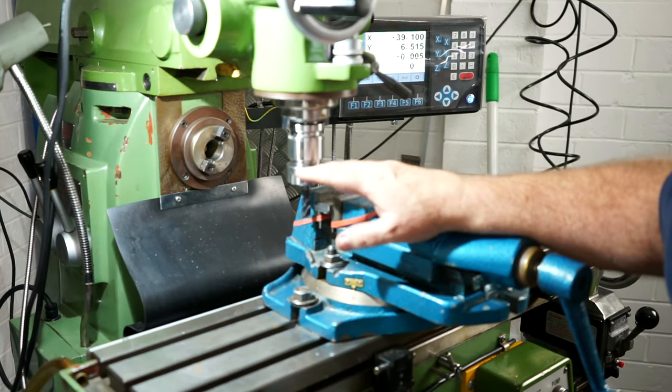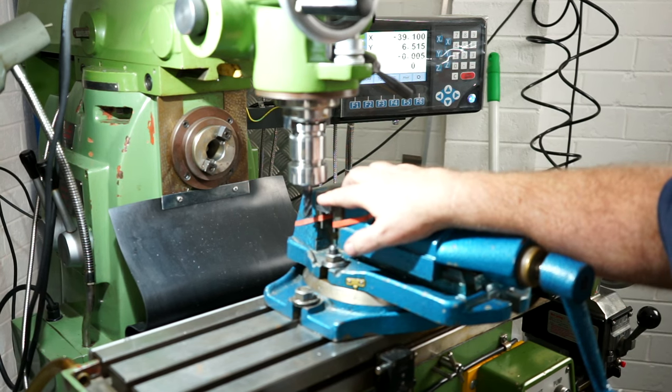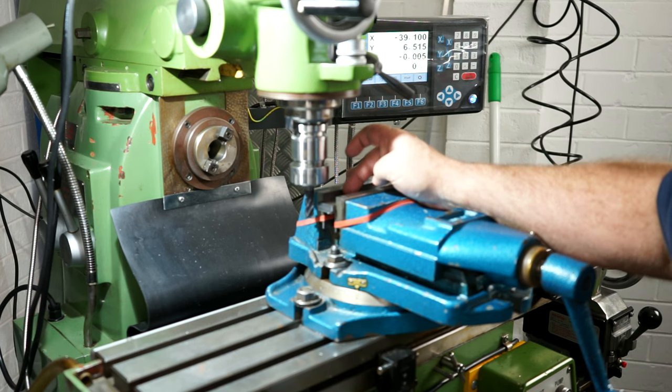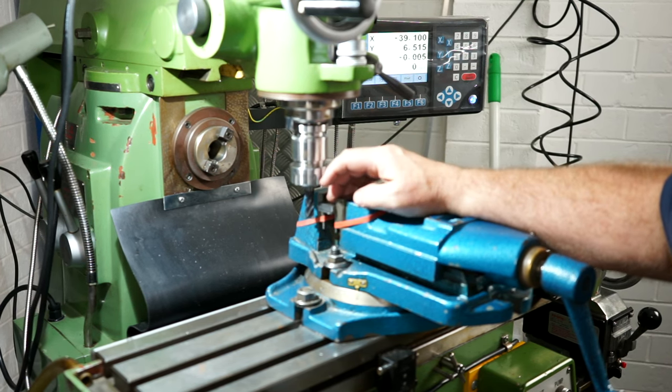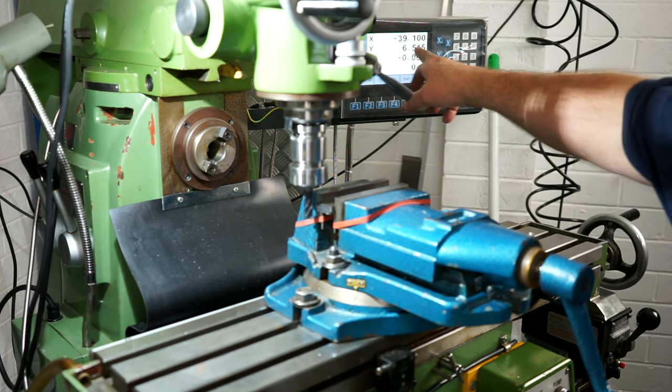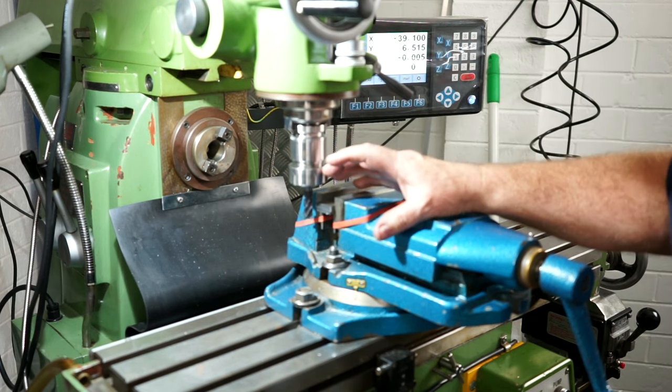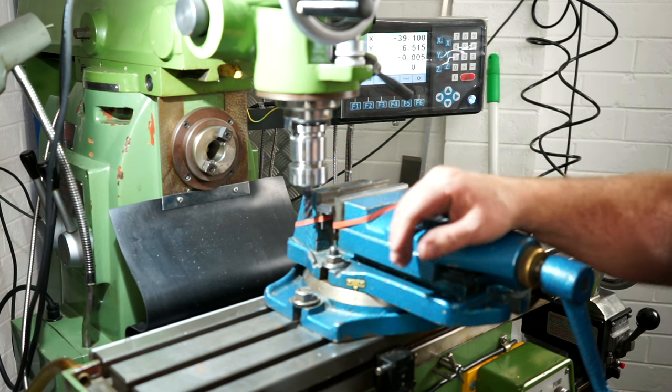Off camera I took out that high speed steel cutter and replaced it with my 12mm carbide. I dressed one side, cleaned up the datum face, went to the opposite side, and I'm down to 39mm. I've typed it up in the DRO at 39.1mm. So let's take a final pass now to bring that down to 38mm.